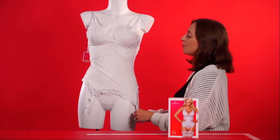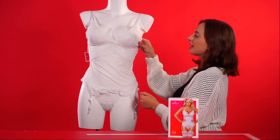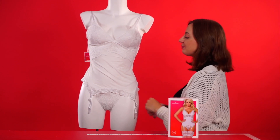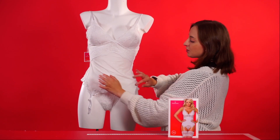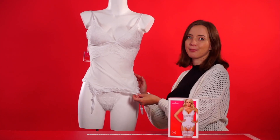The garter top itself also has gorgeous lace detailing around the top, and it has lightly padded cups as well. It's also got a very silky, soft, smooth material which is also stretchy to help with that perfect fit.